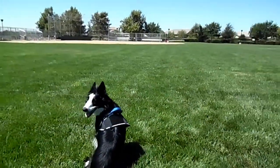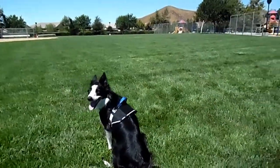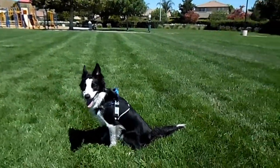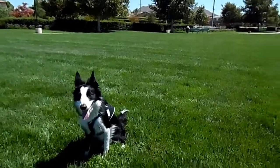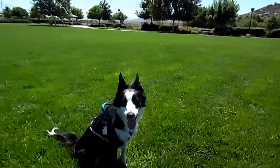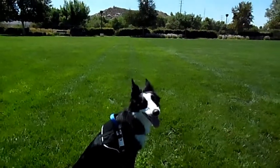Well, that was it for this video. I hope you enjoyed learning about all the features of our mini tack harness. Please comment if you have any questions. Like this video if you would like to see more, and subscribe so you don't miss any more of our videos. Thanks for watching!